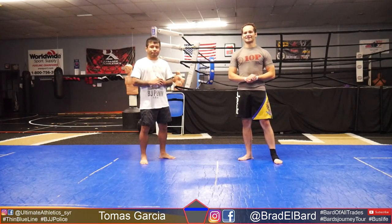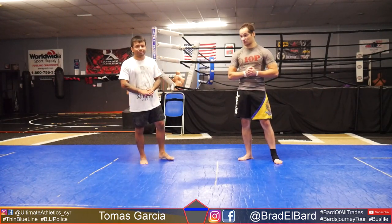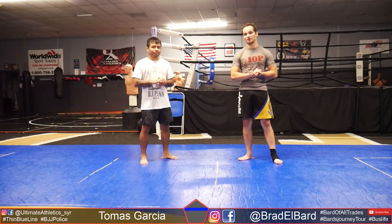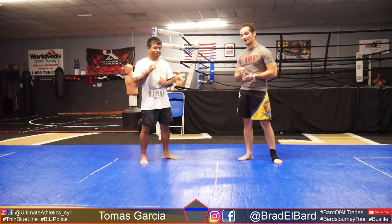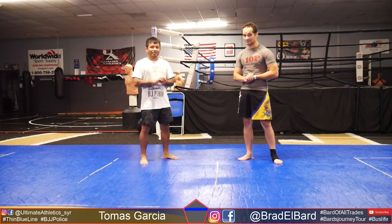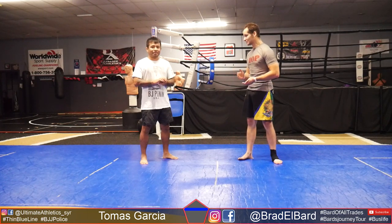What's up guys? I'm here today at Ultimate Athletics with another epic grappler — one of the guys that was actually on the Emerald City 1 card. We got Tomas in the building. Tomas is going to show us some stuff that he uses in law enforcement that is jiu-jitsu oriented. So take it away my man.